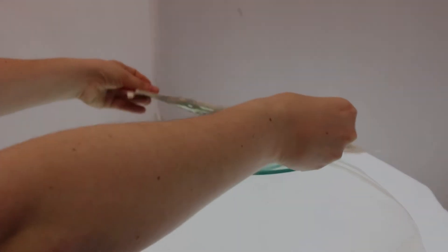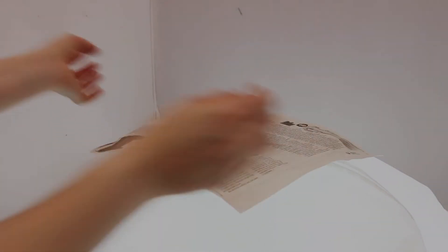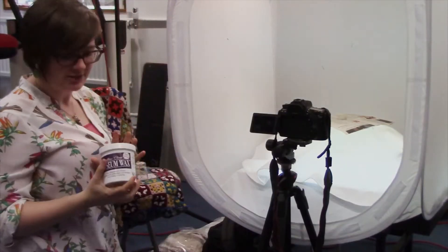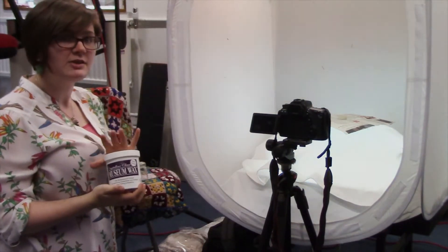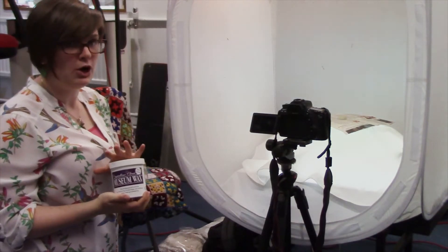That will go on top of the Lazy Susan. Now to hold down my object, I use this lovely stuff, which is Museum Wax. It is very good because unlike Blu-Tac, it will not damage the object.